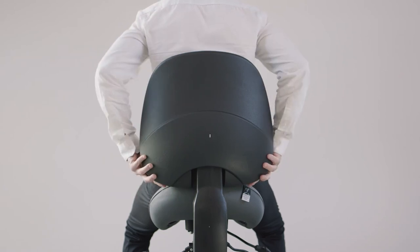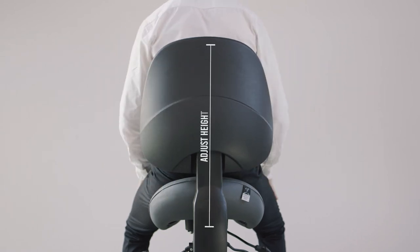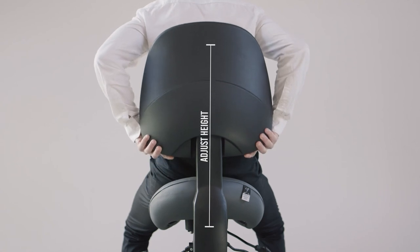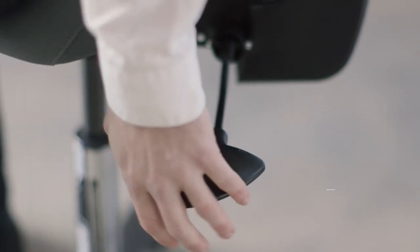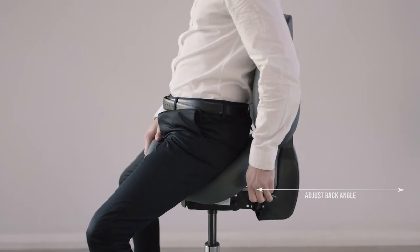The back can also be adjusted. Lift the back up one step at a time to reach the desired height, and lift it all the way up and push it down to reset it. Use the left lever to bring the seat closer to or away from your body.